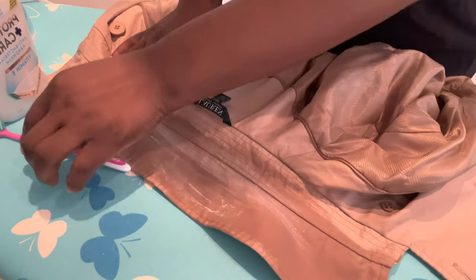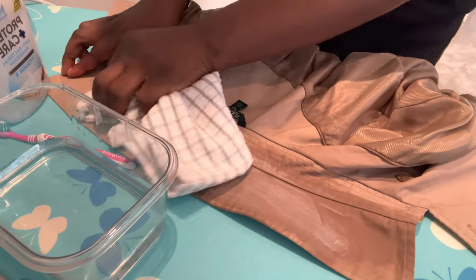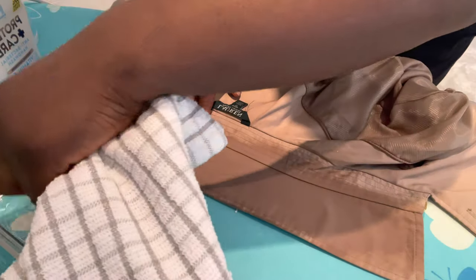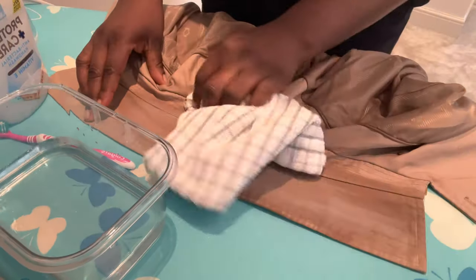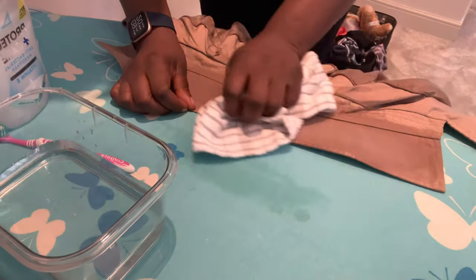Once I'm done scrubbing, I'm going to take a wet towel — like a tea towel — and dampen it just a little bit. You don't want it to be soaking wet. We're just going to clean the soap off of it, to get rid of any excess lather. Squeeze out the excess water, and that's also still cleaning it. Then turn it to the dry side and just soak it off until you're satisfied, then put it aside.